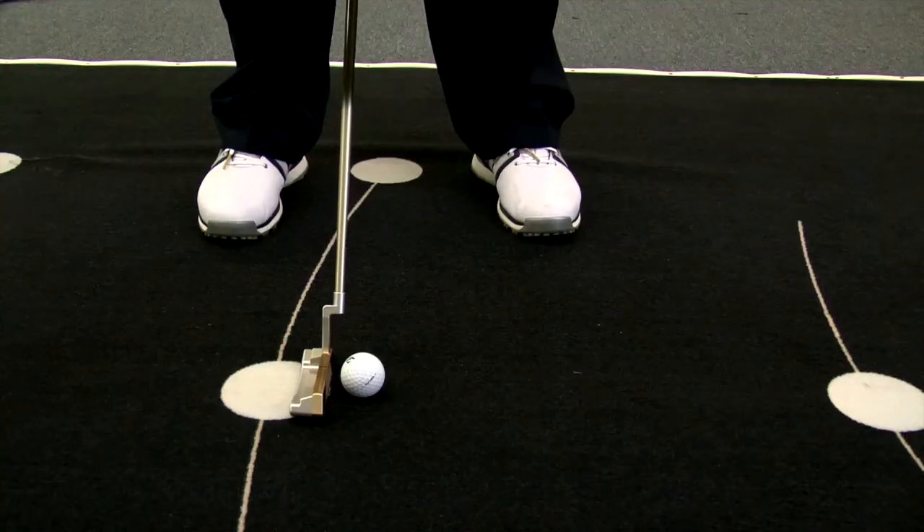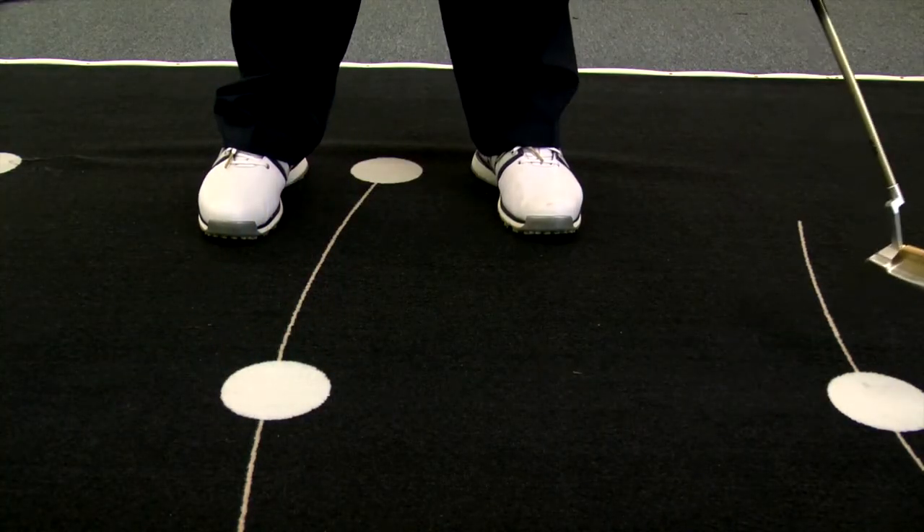Welcome to the Golf Spotlight. I'm Ralph Irvin coming to you today from the headquarters of Sachs Parente Golf in Southern California. Today we are talking about their custom fitting process. In fact, we're going to experience it. What can you expect? Let's ask co-founder Steve Sachs.